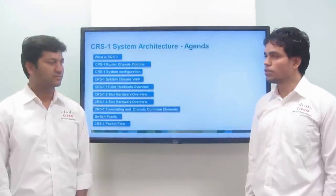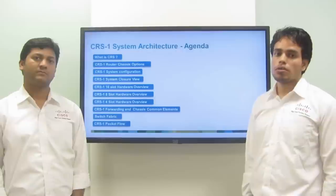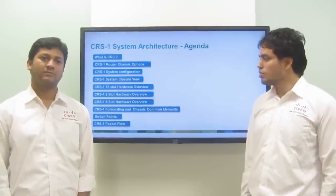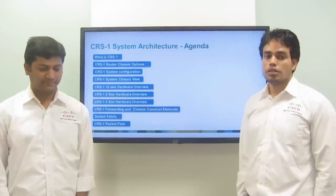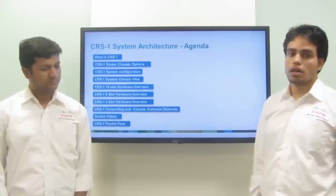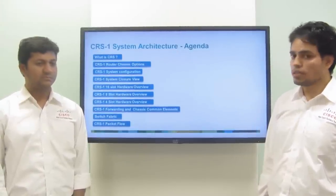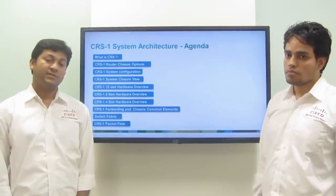Welcome to the Cisco Knowledge Base. I am Sudhir and I work for Cisco High-Touch Technical Support team. My name is Raj Bhattal, I also work for the High-Touch Technical Support group at Cisco. Today we will talk about CRS-1 system architecture. In this module we will cover the CRS box and its chassis options, CRS-1 system configuration, common components like route processor, alarm card, line card and fan controller, and lastly the high-speed switch fabric and packet flow inside a CRS box.